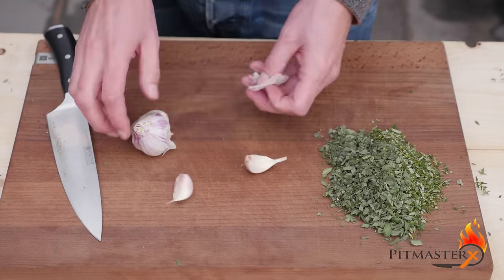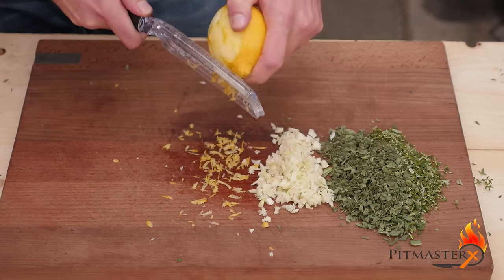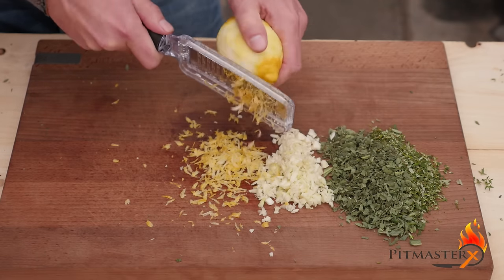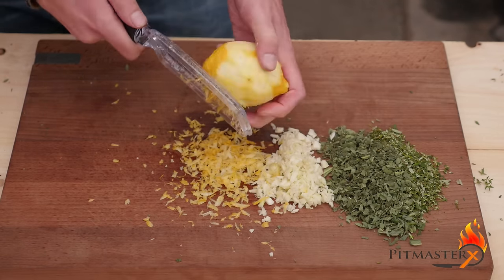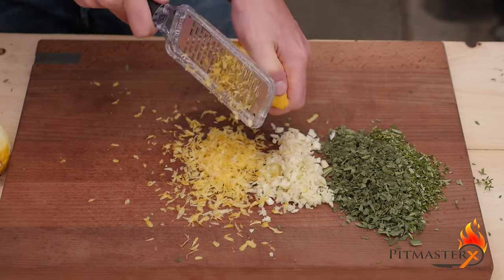The next ingredient is fresh garlic, which we also will chop fine. The last ingredient we're going to prepare is lemon zest — I'm using two lemons. Of course, the amounts always depend on the size of pork that you have.